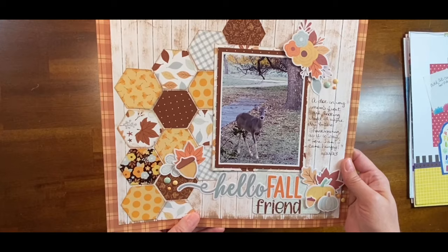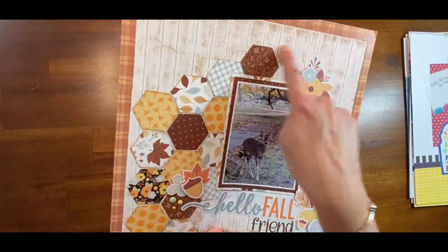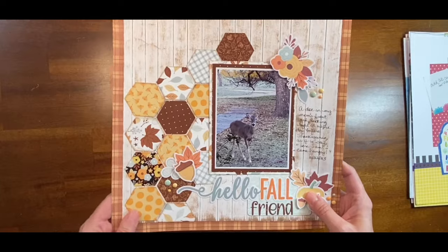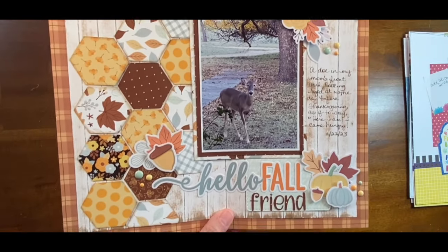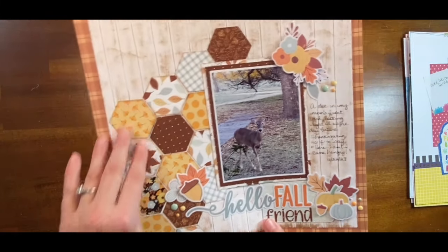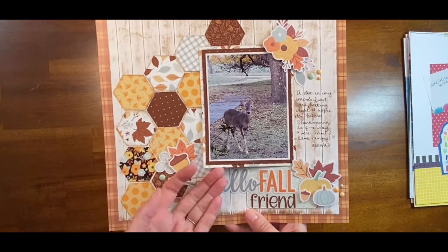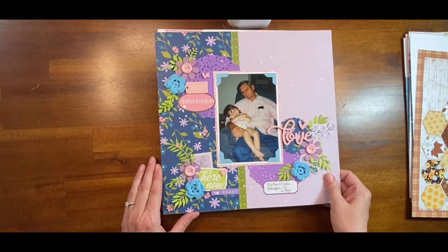I did make a video for this where I made my own wood grain paper, so if you want to see how I made that with a white sheet of cardstock, go check out that video — it's not too far back. I love hexagons and this was actually a sketch that Brandy Joe created. Looks like I need a little bit more glue here.